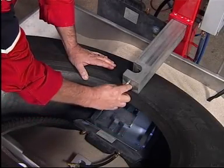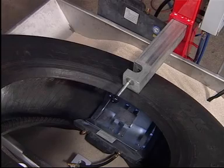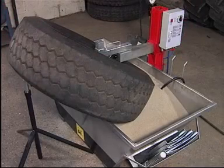Truck sidewall and shoulder areas are cured in a very similar manner. A G-clamp is used to circumvent the bead. A tyre stand is added to support the tyre during curing.